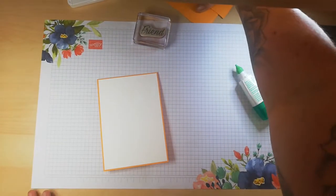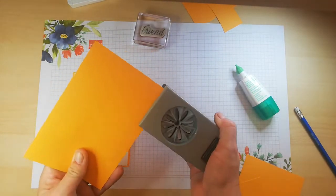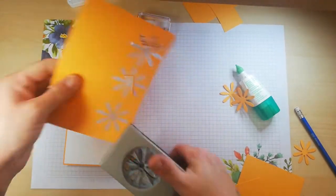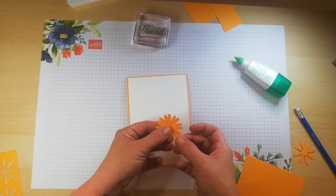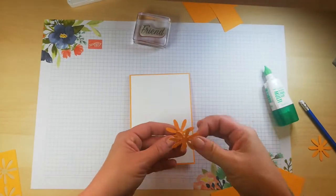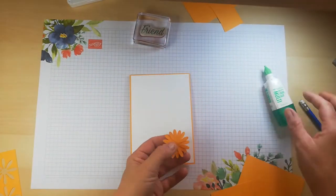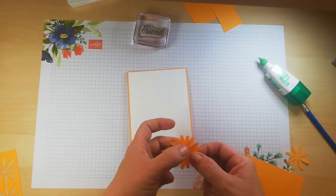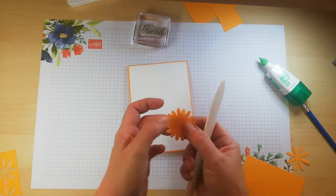I have some cut-off pieces of Mango Melody here and I'm simply going to punch out some shapes. This is going to be a very simple card. I am going to layer it up the best I can. It's going to have 3 layers — actually, be quick when you layer it, make sure it's centred. I think 2 layers would be enough, yeah, 2 layers is enough.